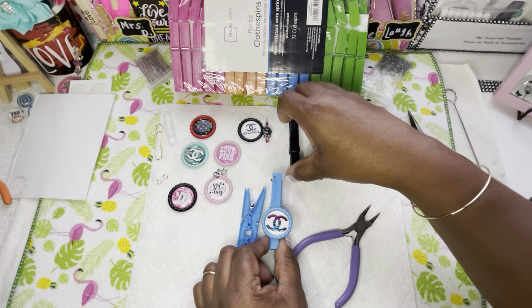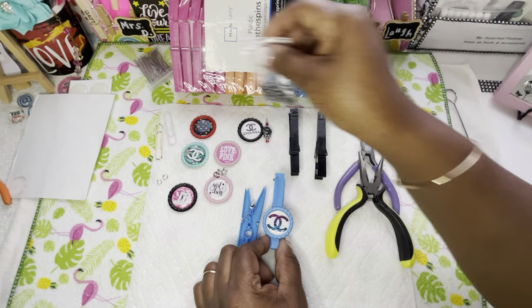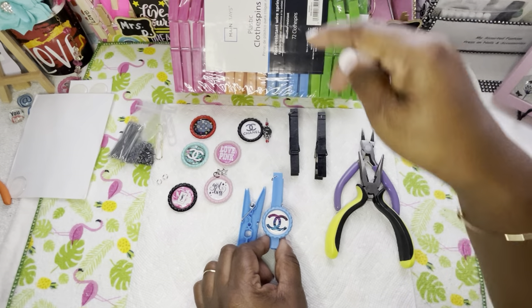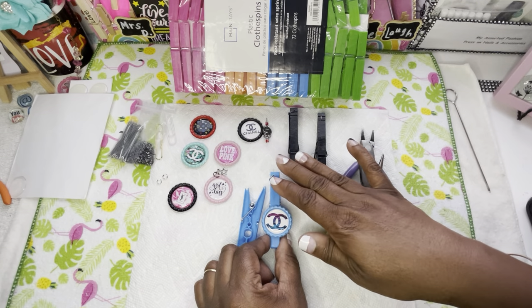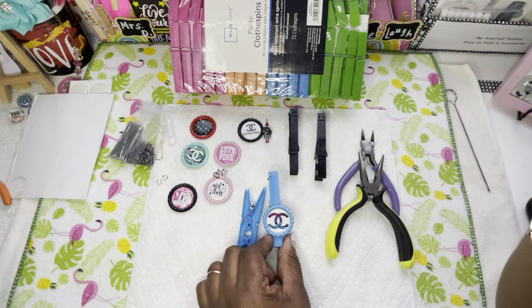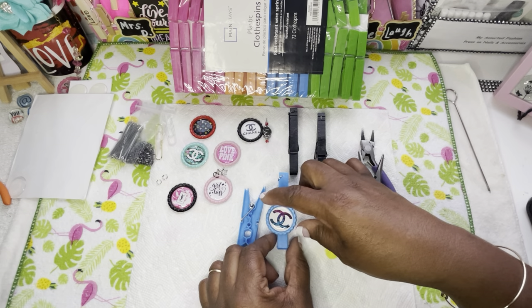This was our epic fail — my epic fail on that. This video was just to show you guys the different ways, in our series, of how and what different clothespins you can use and how you can dress them up. This is how Miss D dresses hers up — designer inspired style.